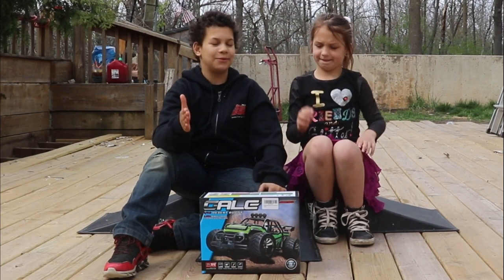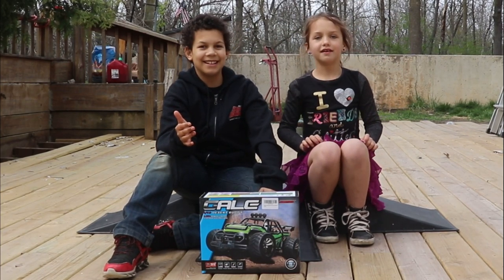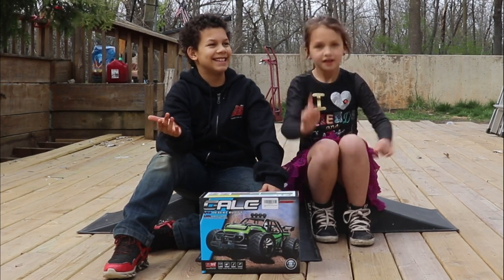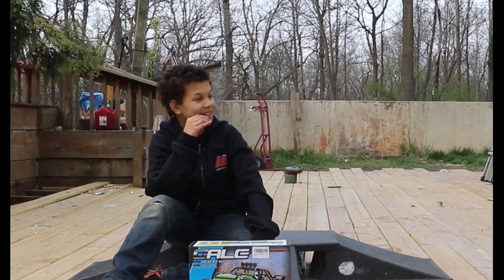Before we unbox it, we need a knife, Kendra. We need it so we can open it. Okay, I'll be right back. Hurry up!